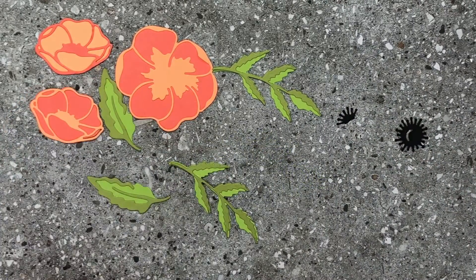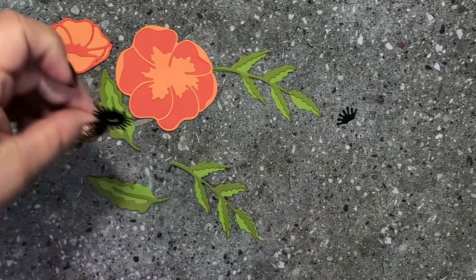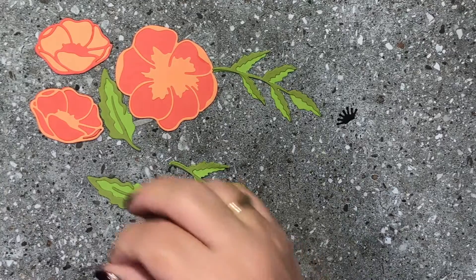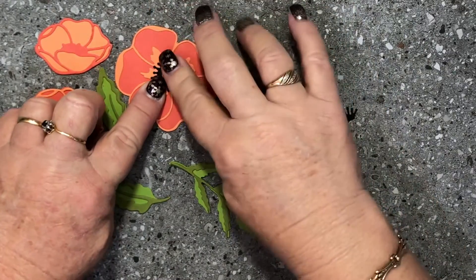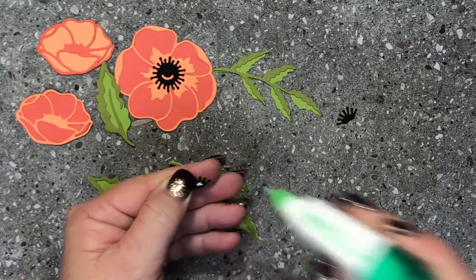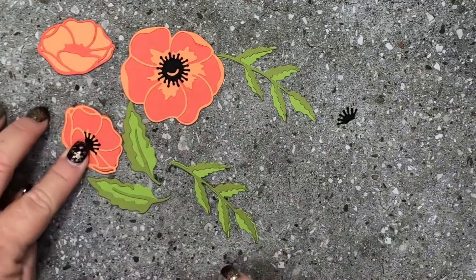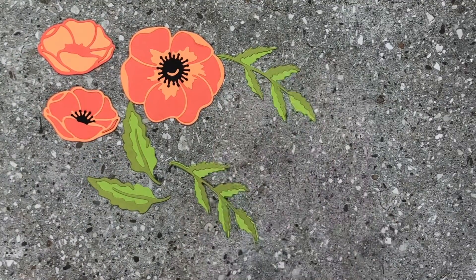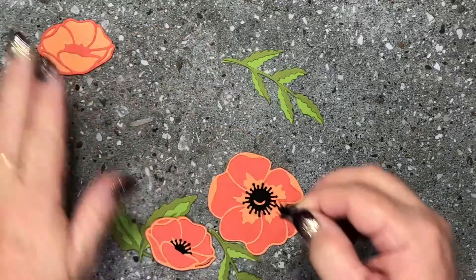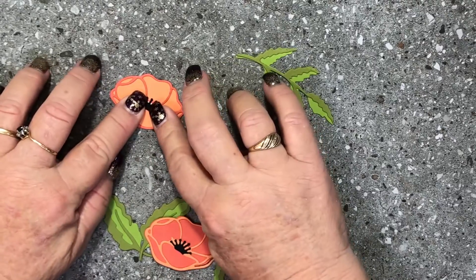We've got the gorgeous stamen parts for the middle of the flowers, which really makes the flowers pop. We're going to pop that one on here, and we've got the cute little small ones going on that flower there. You can see the stamens just finish off the flowers — you can even do these in beautiful glimmer paper as well to add a bit of bling to your card or project. That one lines up with the curve that's on there.